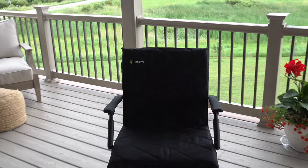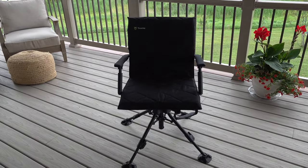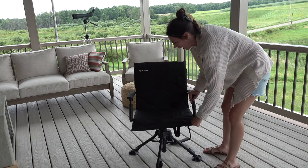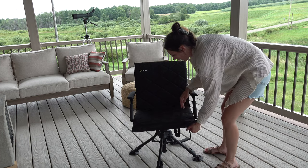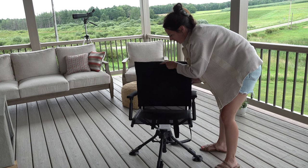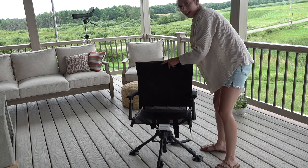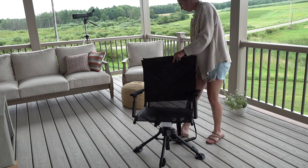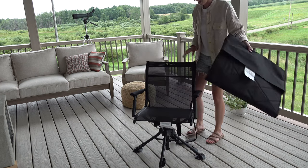The chairs we went ahead and purchased were just the blackout edition. These chairs come completely equipped with a removable cover that also acts as an extra layer of cushion. This cover comes off in the event that you want to wash it — super simple design, just slipping on and off.